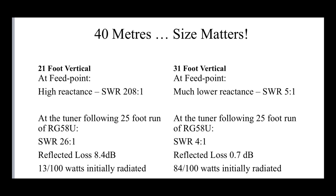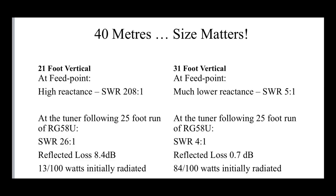Let's look at the 31 foot version. We've got a much lower reactance — and don't forget we're just a fraction under a quarter wavelength on 40. So we should see quite an effective antenna here. Following a 25 foot run of RG58, SWR is reduced slightly. We've got a reflected loss of just 0.7 of a dB. So clearly on 40 meters, a 31 foot vertical will do a lot better than a 21 foot vertical. It's got far less reactance, it's far nearer a quarter wave vertical. We're radiating initially 84 out of our 100 watts, so we're effectively losing something less than a dB.